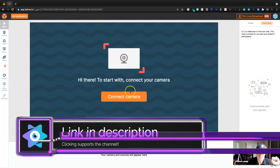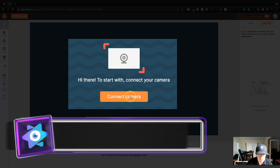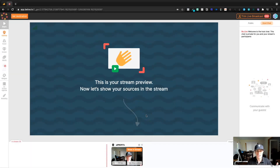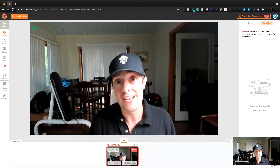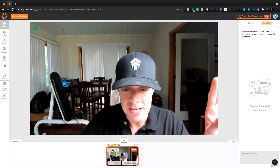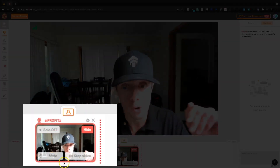And there will be a link in the description to support the channel. You can go ahead and click connect camera and it's going to ask permission — I've already granted it permission. So now we see my camera down here. If I want to show this in the stream, I can do that just like that. And now I'm a part of the actual stream. Let me go ahead and hide it. But before I do, I'll show you that you can go to solo off or solo on.